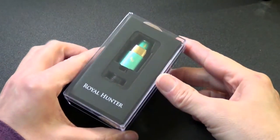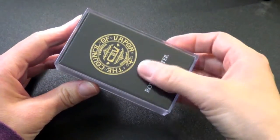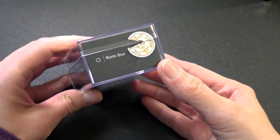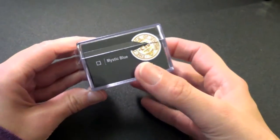We're going to take an up close personal look at the Royal Hunter by the Council of Vapors. It comes in this nice plastic box with a logo on there. It's called Mystic Blue — I got this on ecig.com and they actually call it Tiffany Blue, but on the box it is called Mystic Blue.